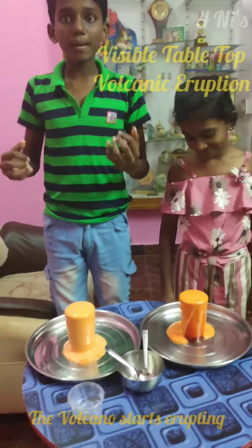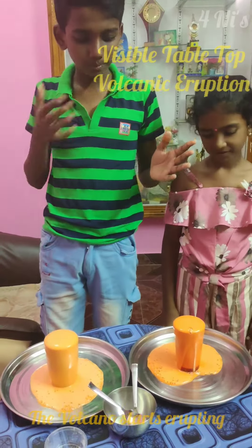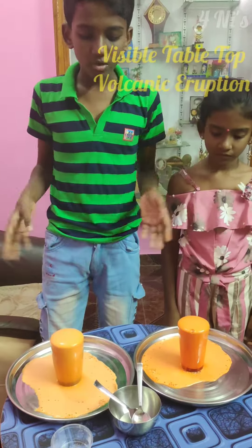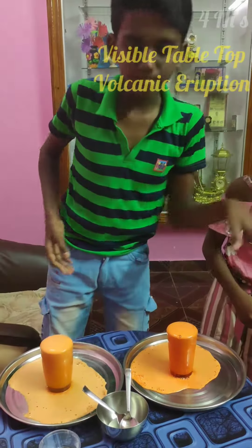The reaction will bubble up and flow down the side like a real volcano. The lava that comes out is the result of the reaction between the vinegar and baking soda.